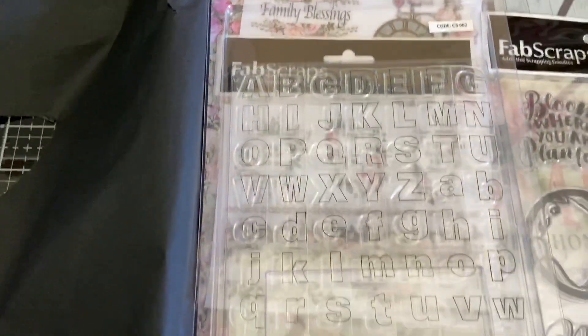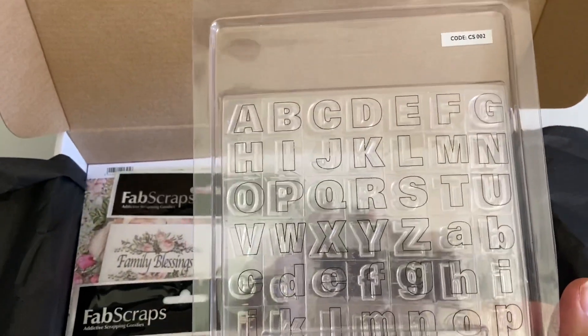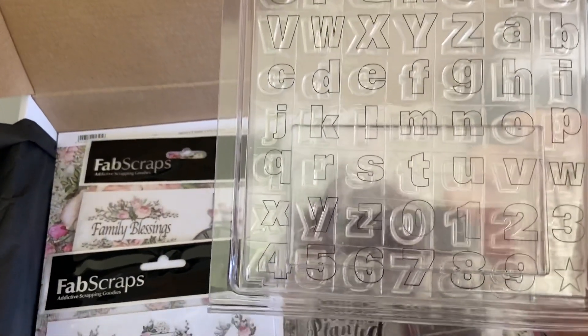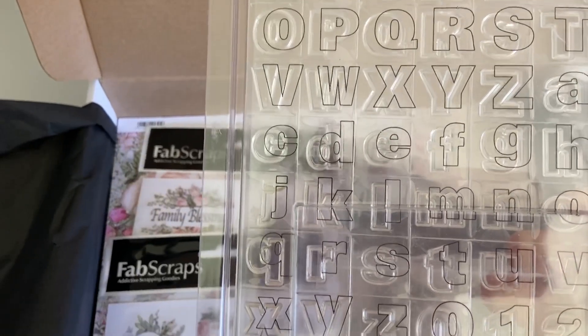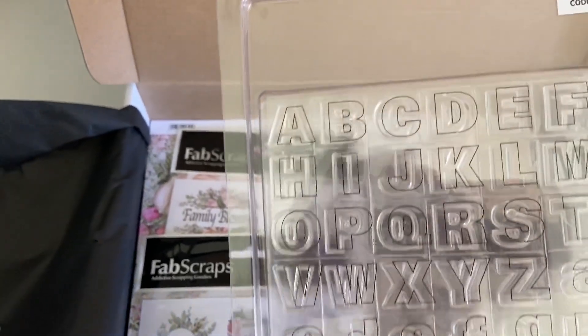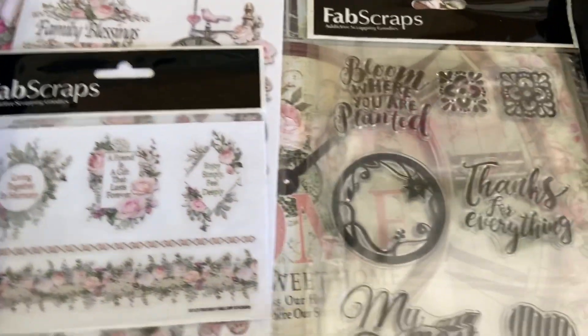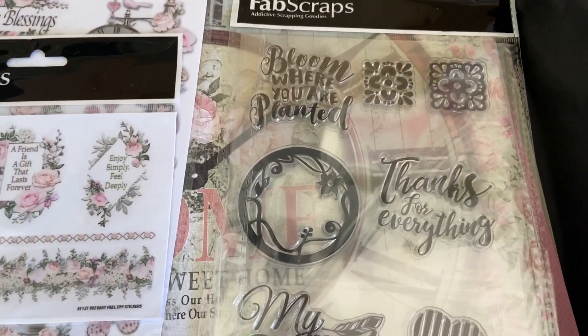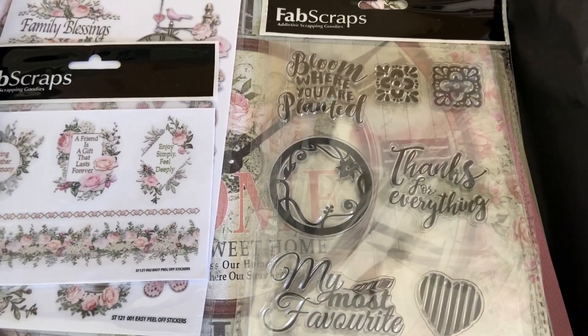This looks very interesting — oh wow, so this is an alphabet stamp set, something I haven't used for a very long time. I quite like the sort of basic font it's in because that will be nice for many projects. Very blessed to get that stamp set. And oh, I see another lovely stamp set here — 'Bloom Where You Are Planted,' 'Thanks for Everything' — really lovely for card making.